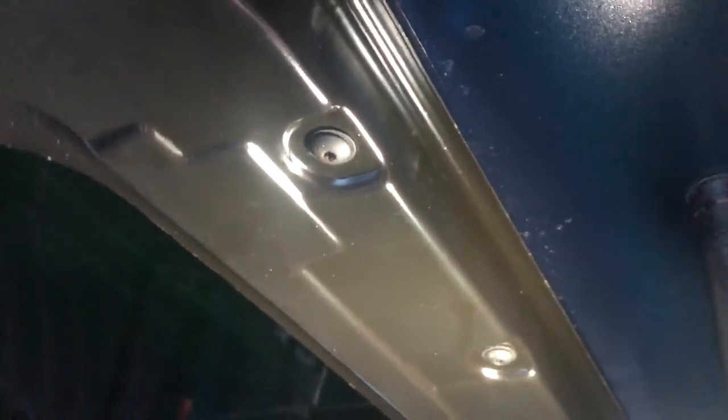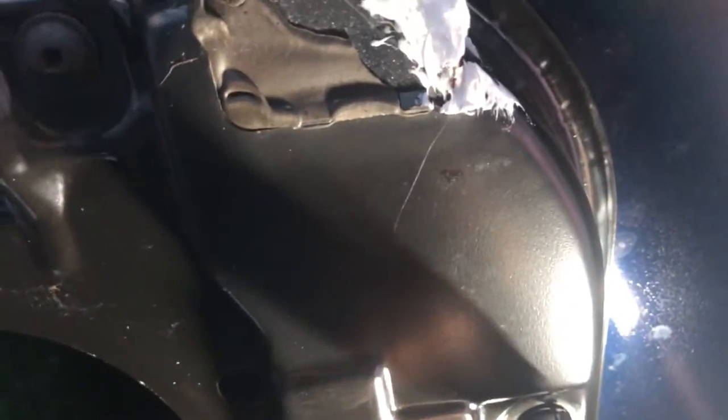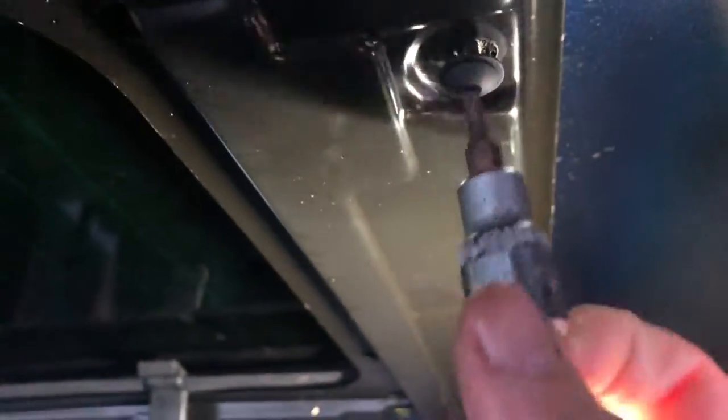Now I've actually got to remove the sunroof tray. There are twelve of these little bolts and they're T20 Torx. They come out really easily — just make sure you use the right one so it fits in there nice. Once we get the sunroof out I'll come back to you.